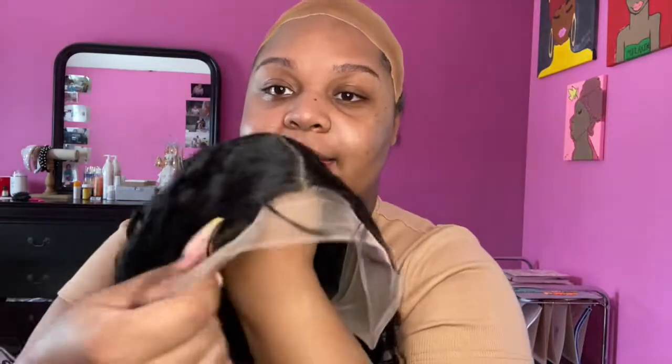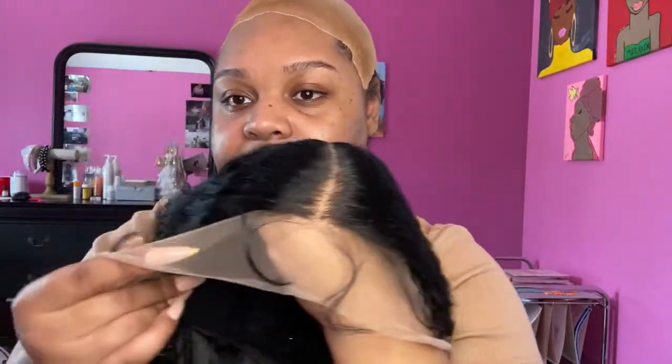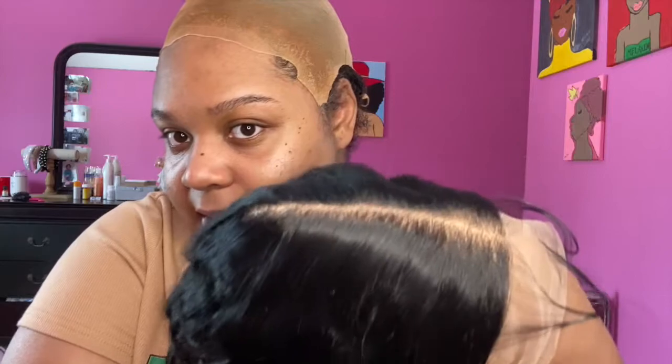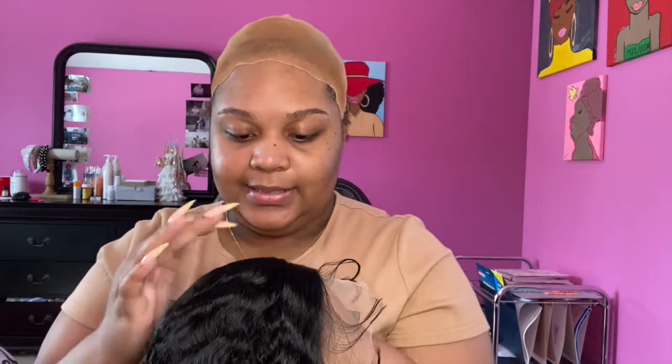Here's the lace. The lace is okay — I will give it that. It does have like a brownish tint, but just basing it off of my skin tone, it's working pretty well. No plucking necessary — I really am not gonna pluck this at all. There are two combs in the front, one in the back, and adjustable bands to make it tighter or looser. Let me wrap this on real quick just to see what adjustments need to be made before we lay her down.